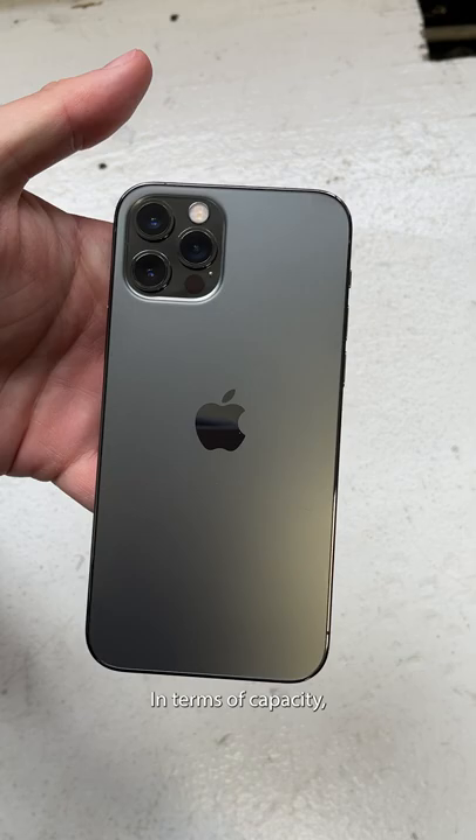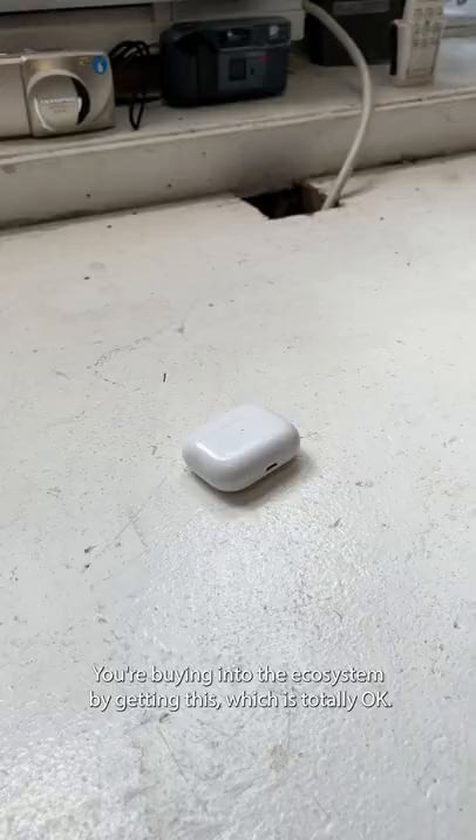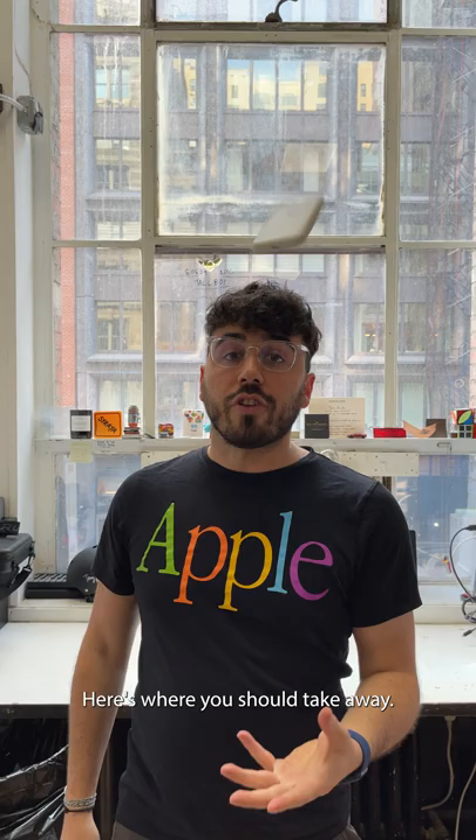In terms of capacity, this will never charge your iPhone battery to full like those big battery banks do that you can buy on the internet. You're buying into the ecosystem by getting this, which is totally okay.